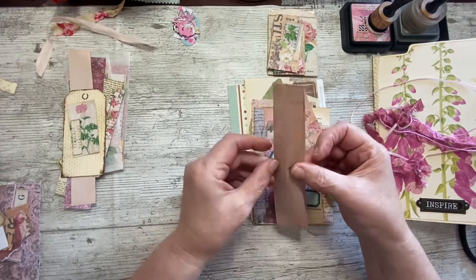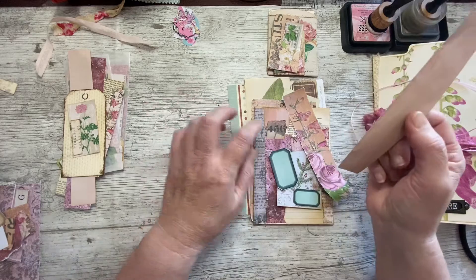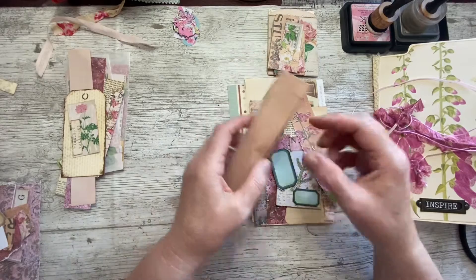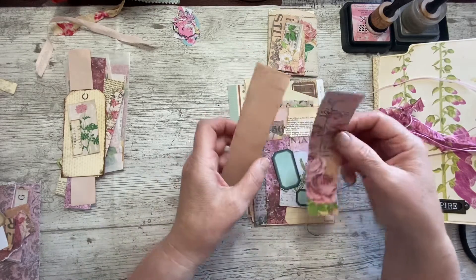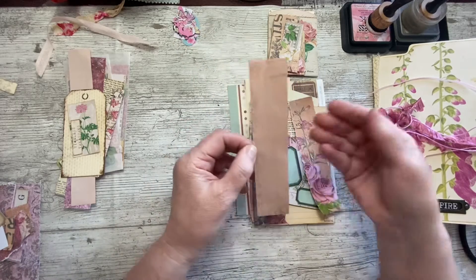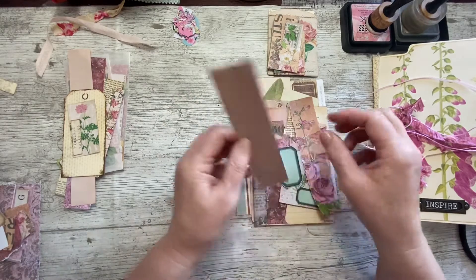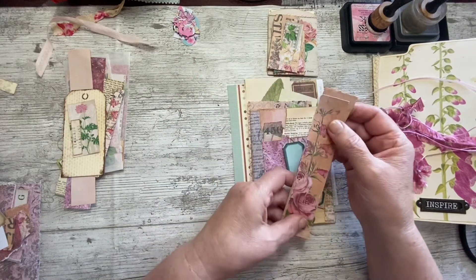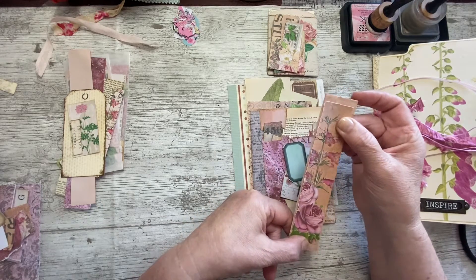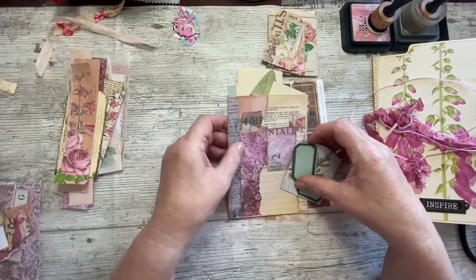This is the end of the envelope that I cut off - the avocado dyed envelope. I thought it might make a nice side tuck. Initially I thought I'd cut it and make some little pockets, but I think it'll make a nice side tuck. Just a strip of the paper that's left, torn down with a tear ruler - I'm just going to ink round it, stick it on there, and that'll be a nice side tuck. I don't know where these things are going but we'll try and get them all in.